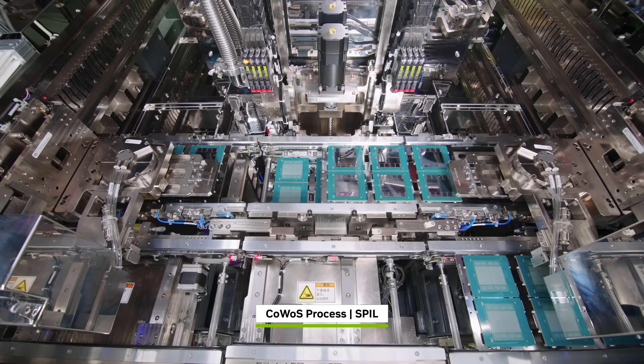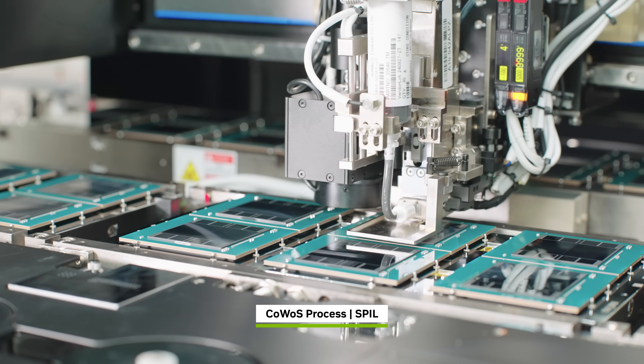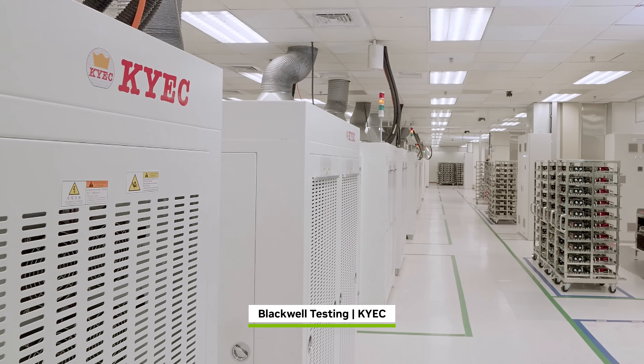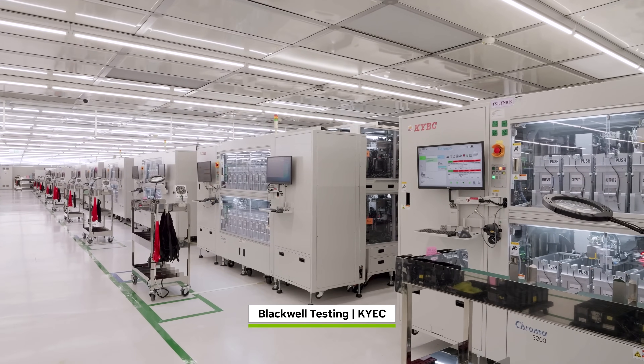Then the assembly is baked, molded, and cured, creating the Blackwell B200 super chip. At KYEC, each Blackwell is stress tested in ovens at 125 degrees Celsius and pushed to its limits for several hours.